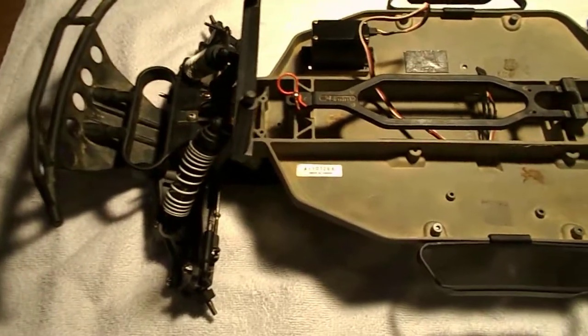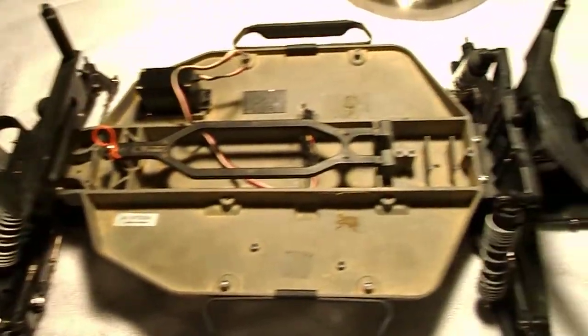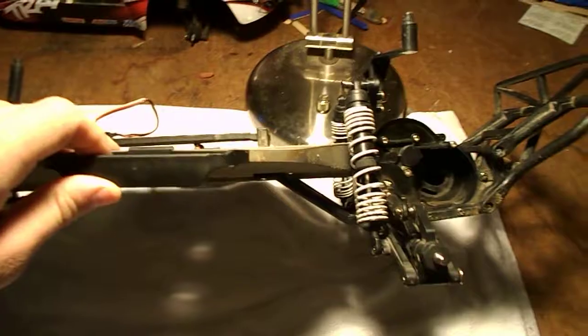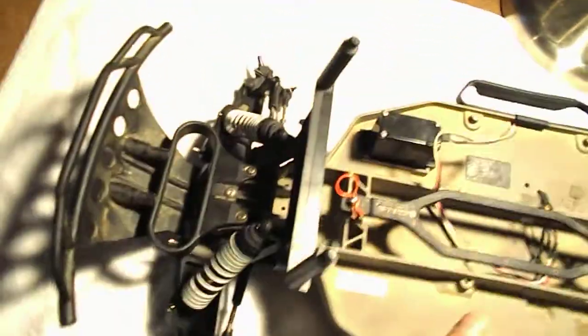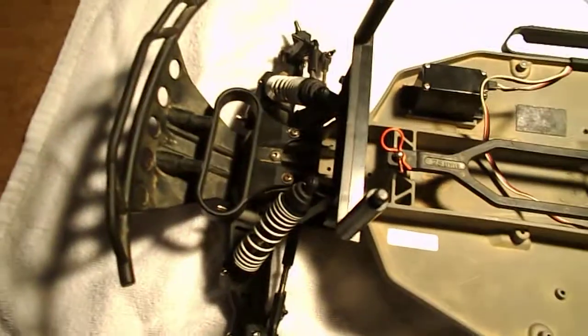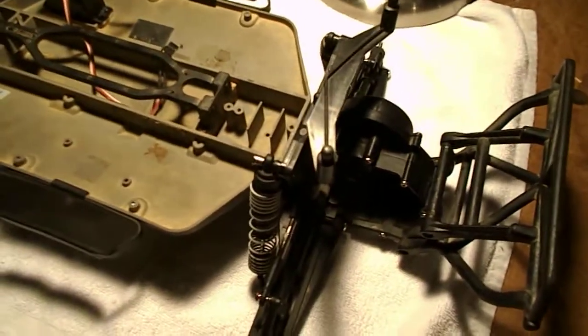The only thing I need to get, other than the electronics and everything, is a body. I've got to get a classified oval race body. This should be really fun — it should give me a new project to tinker around with. Hopefully make it race approved.